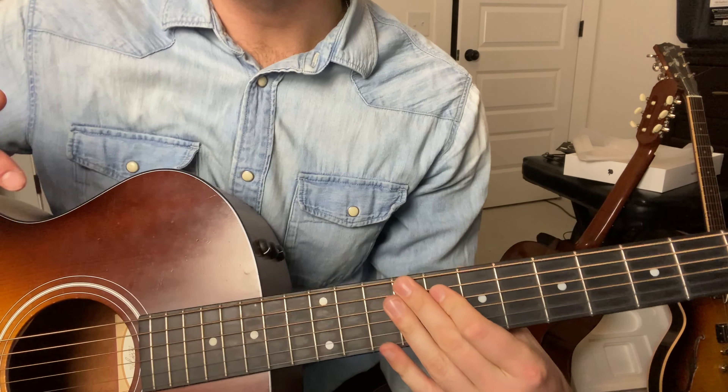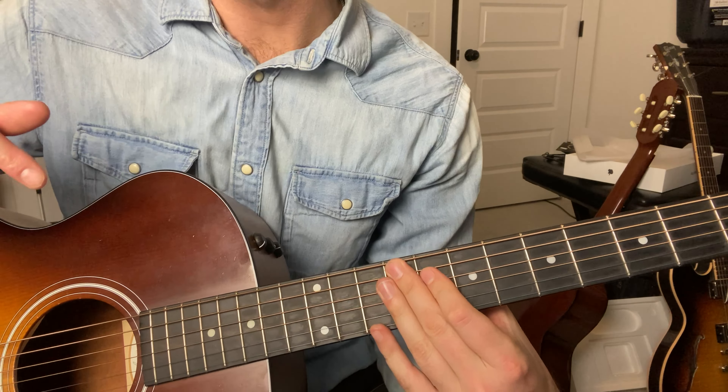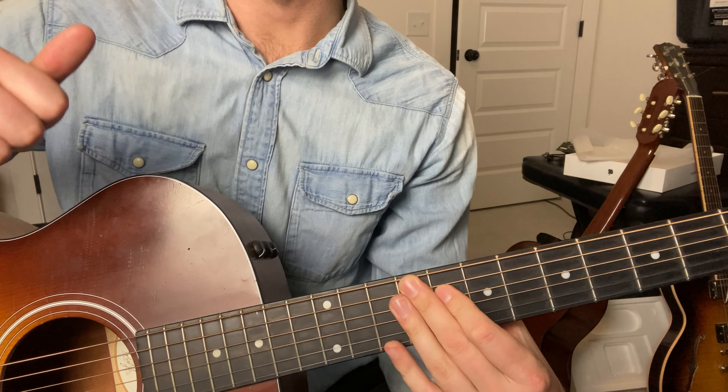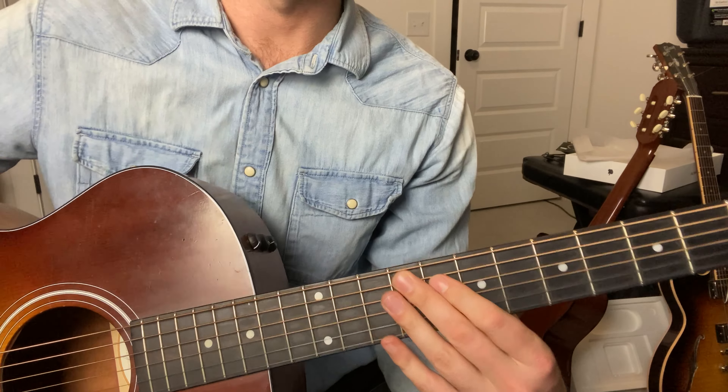Hey, I'm Zach and we're learning 'Go' by Kat Burns. This song is in the key of A major or F sharp minor. I kind of think it's A major, but however you want to think about it, they're both relative.